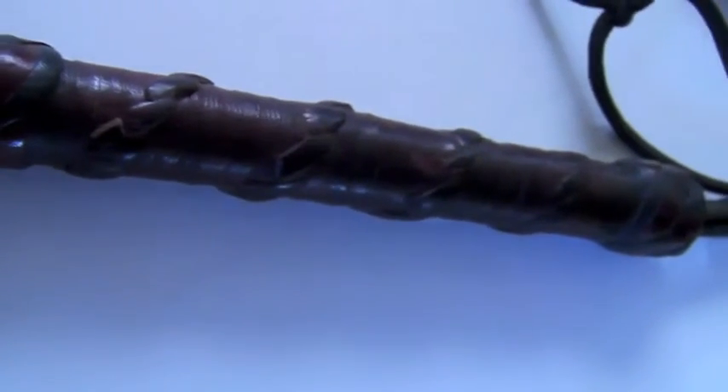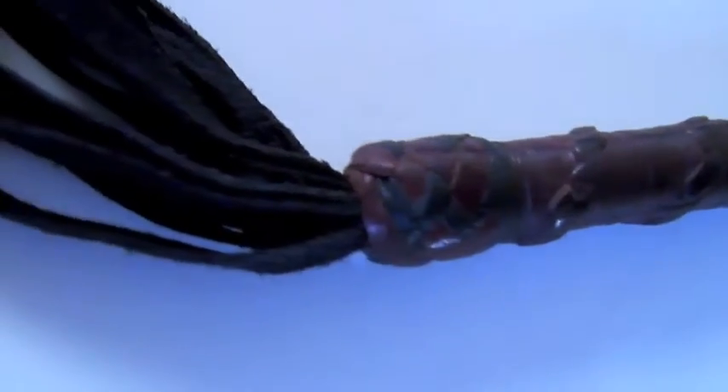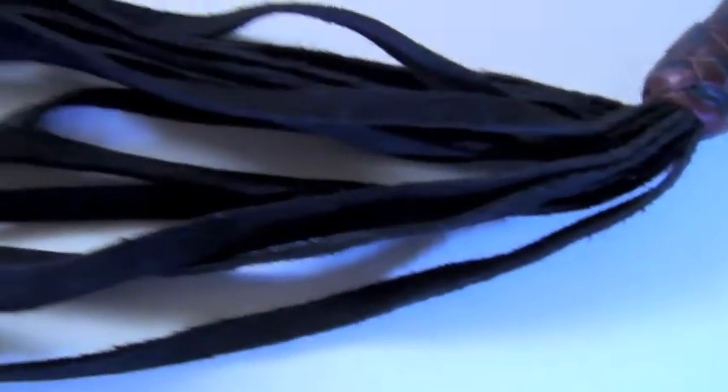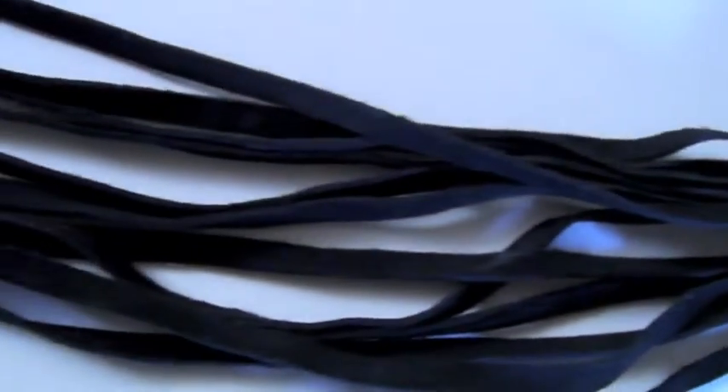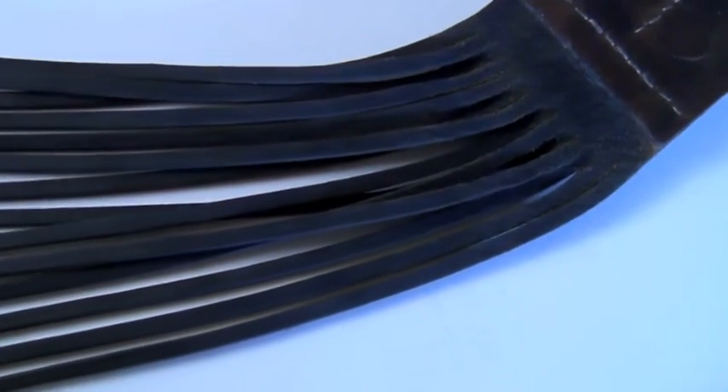Today we're talking about cat-o'-nine-tails, and I'm going to give a little history. Cat-style whips go back certainly to ancient Rome, where they were called a flagrum — where the word 'flogging' comes from. They even go back to Egypt, to the flail, which usually had three tails.